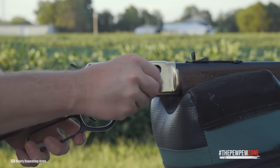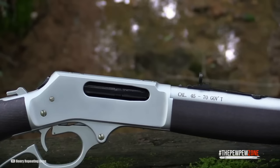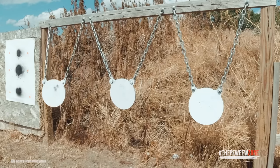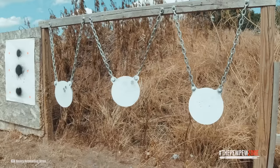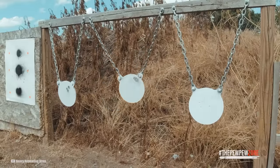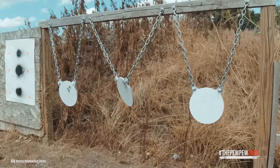I enjoyed the feel of everything on the All-Weather, from the crisp five-pound trigger to the easy lever action. The .45-70 packs a serious punch. The recoil is almost mild, thanks to the pistol grip and the solid hold the hardwood enables. Henry's All-Weather durability is matched only by its accuracy. The 18.4-inch round barrel does an excellent job of planting every round on target.